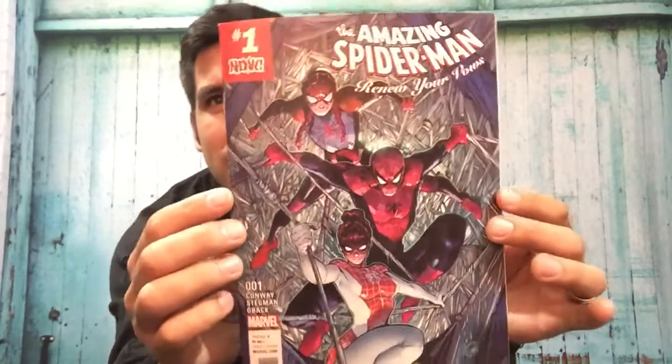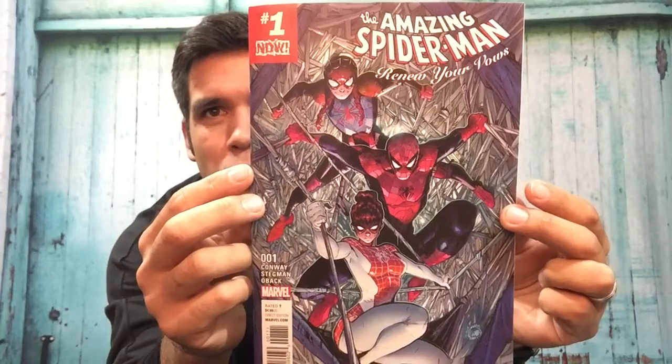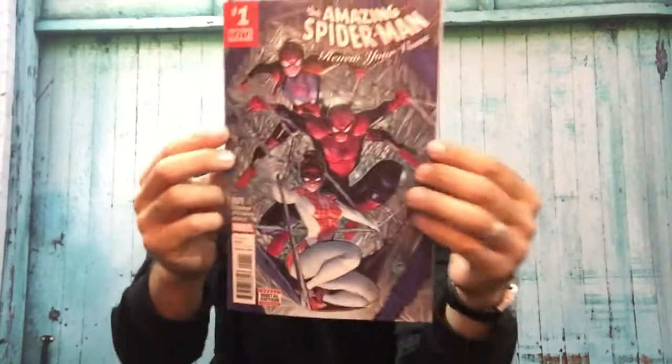What is going on guys? This is Alex, the Comic Hoarder. Welcome to my channel. I'll be doing a review right now of a book that I just picked up today. It's called The Amazing Spider-Man: Renew Your Vows No. 1 from Marvel Now.